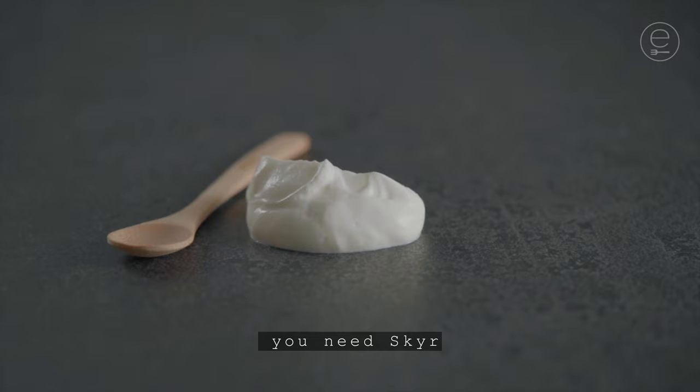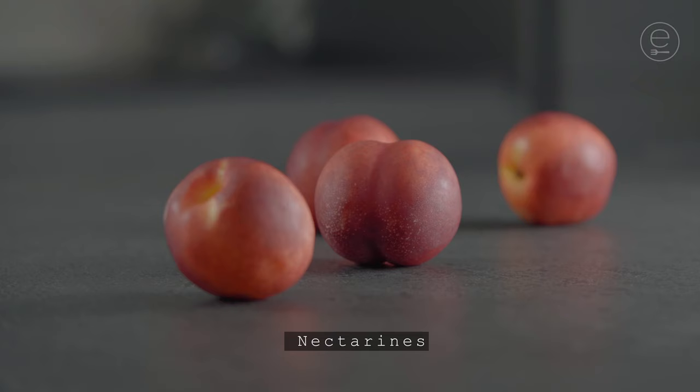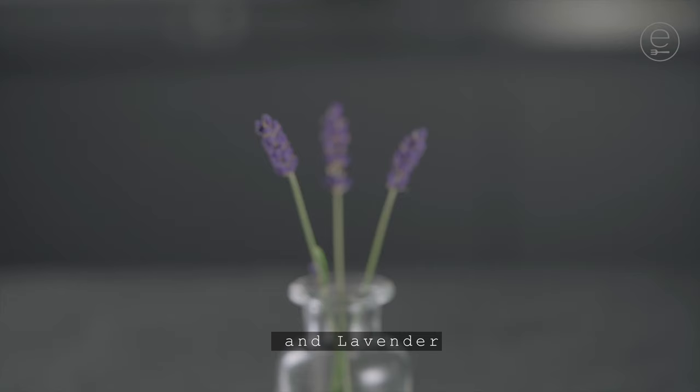You need skier, eggs, nectarines, and lavender.